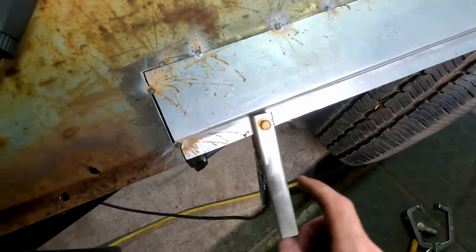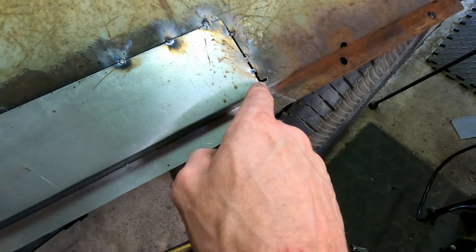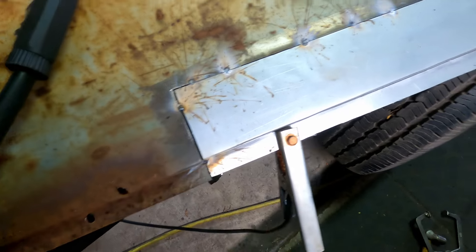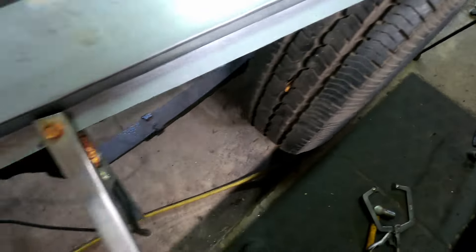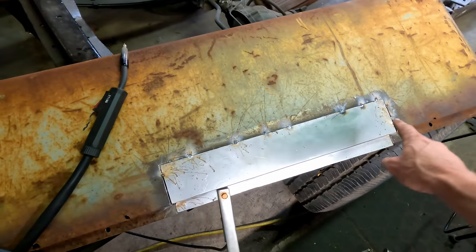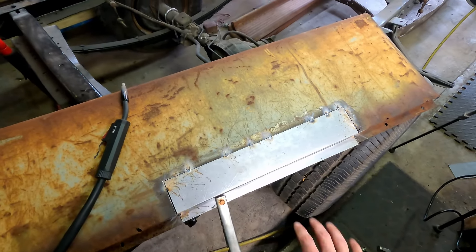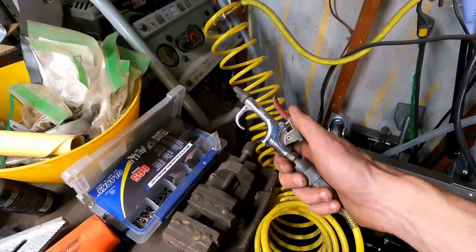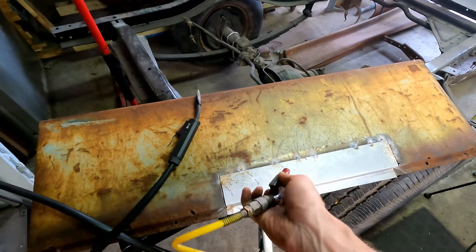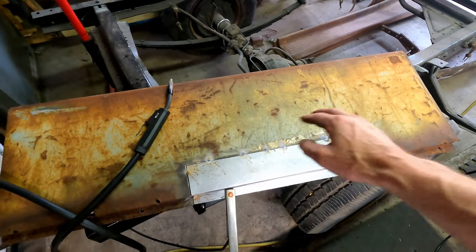We've got our first round of tacks on there — a couple down in the corners. You can see where it's still a little thin so it kind of blew out, but we're able to get a pretty even gap. A little big here so we're just going to have to bridge it. Overall it's in there. What we're going to do is bounce around tacking all over the place to keep it cool so it doesn't warp or tin-can. I also have the air compressor hooked up with cool air so we can air quench it — cool down the area and it helps speed up that process a little bit.